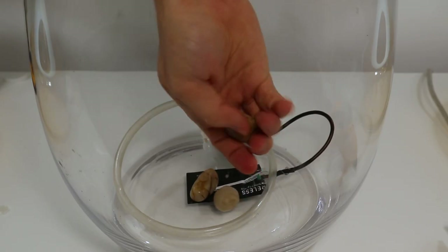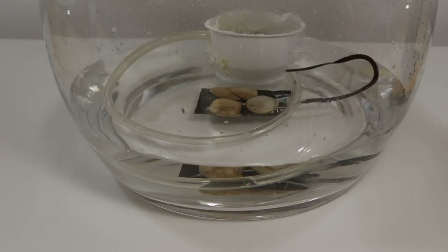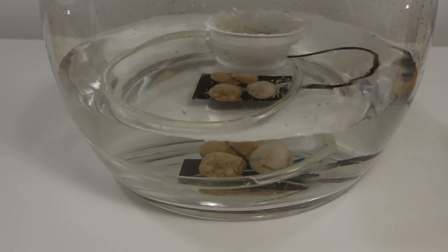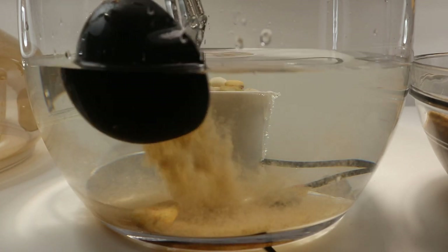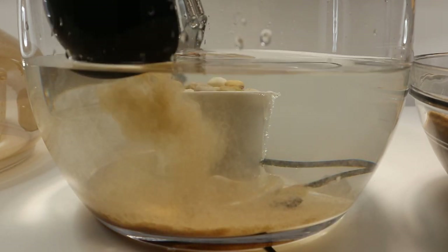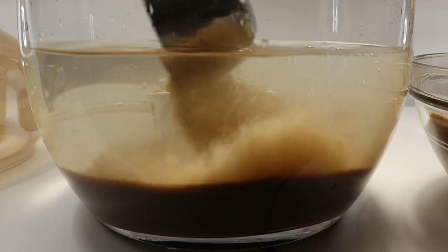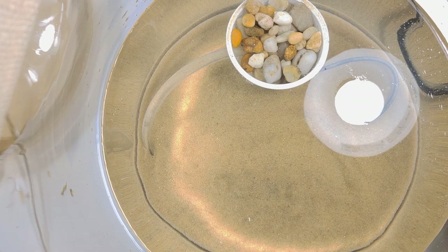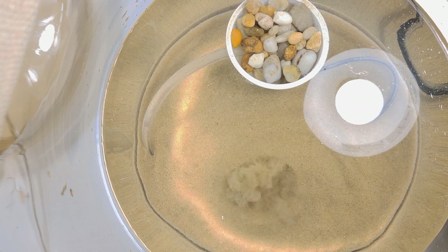I added everything to the vase and held the components down with some pebbles. Then I poured in a layer of sand — I made sure to wash this very thoroughly beforehand to try and limit the amount of dust that would cloud the water. I didn't know what to expect at this point, but I was pretty excited. I put the charger in place, plugged it in, and then after a brief delay — boom. Take a look at that. It's just like the real thing, and the effect was absolutely stunning, even more so when viewed from under the water.